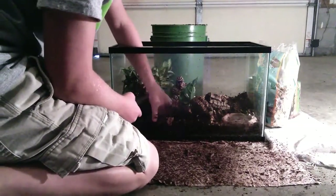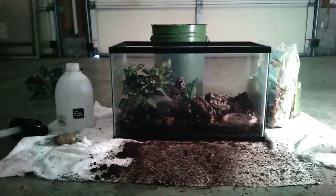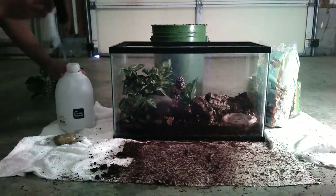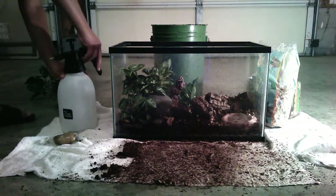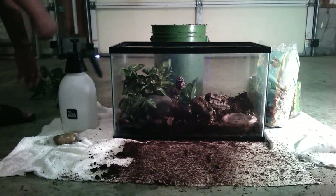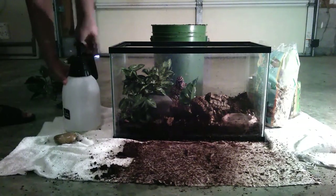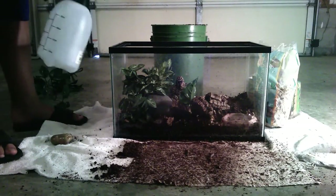Hydrometer. So that is how you set up a 10 gallon tomato frog cage. I'm going to spray it down real quick and then give you a closer look at it. Keep the humidity in the tank at about 60 to 80 percent, because they come from Madagascar, and Madagascar is a rainforest environment.